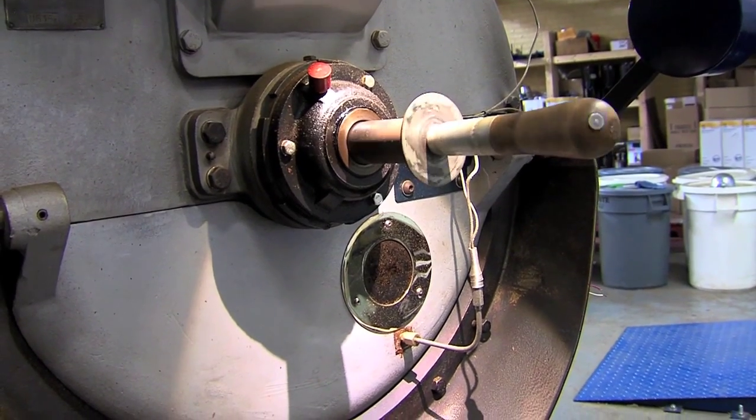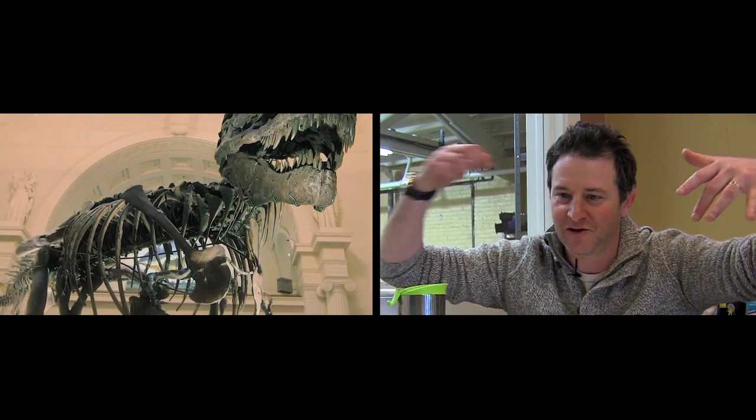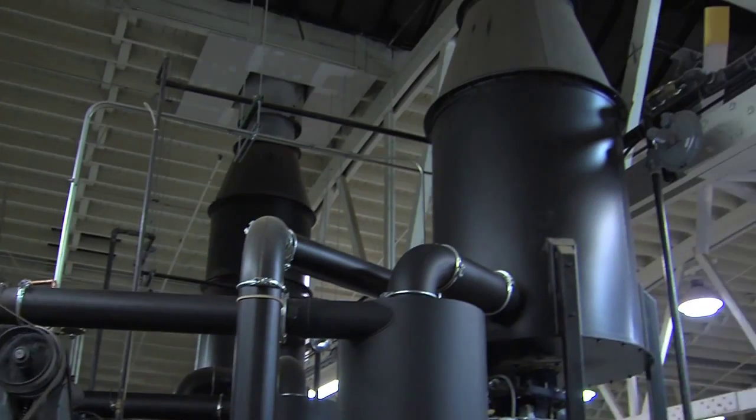It took them about three months to make it, and we stored it under the claw of the traveling Sue the Dinosaur from the Field Museum. That was the only storage that was tall enough, so they literally stored our coffee roaster with the hopper sitting under Sue's crazy claws.